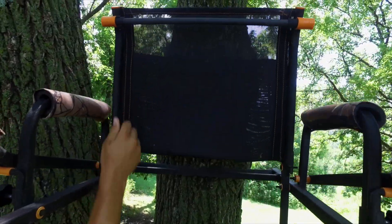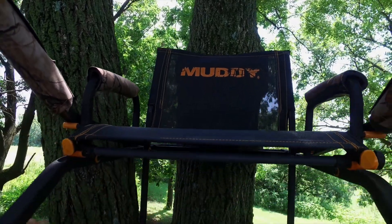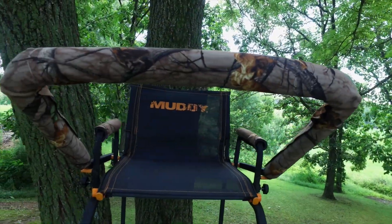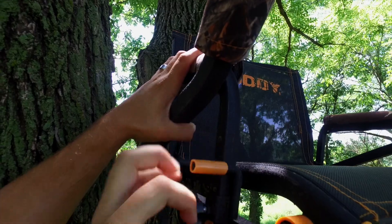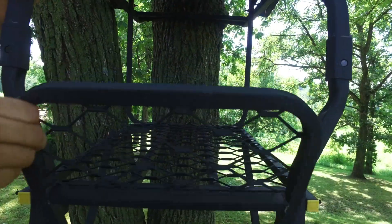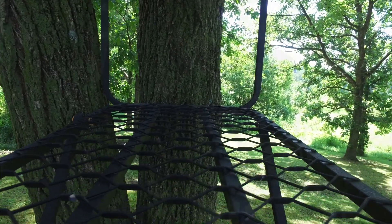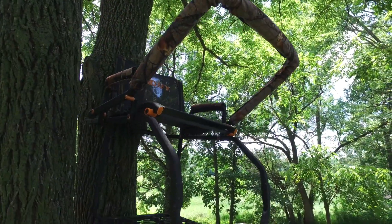The Muddy Skybox ladder stand features a comfortable flex tech seat that flips back for full platform use. It comes with padded armrests for comfort and a padded shooting rail that adjusts for both height and depth. The 19 by 26 expanded metal platform offers a wide stance as well as a flip-back footrest.